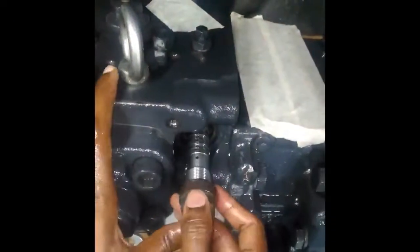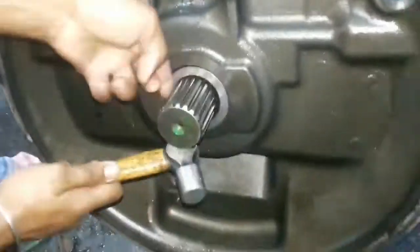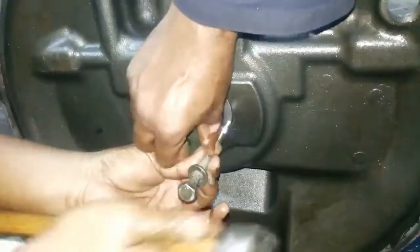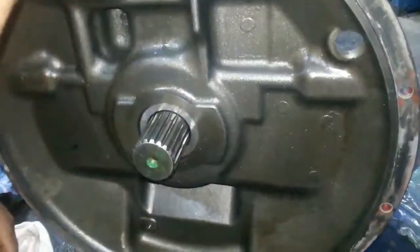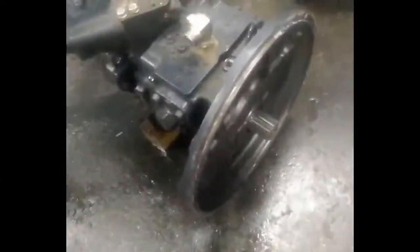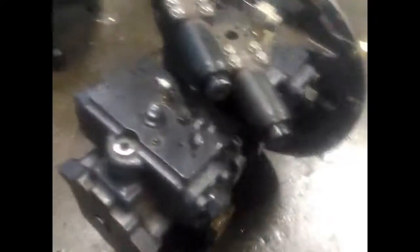Now we are putting the LS valve inside the LS port for sensing of hydraulic load. This is the load sensing valve. Now we are putting the main seal, and we will wear the snap ring also for stopping the seals. Now we are adding the snap ring — and now this pump is completed.